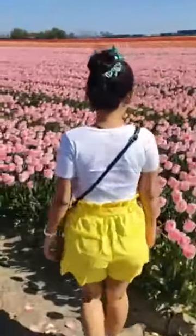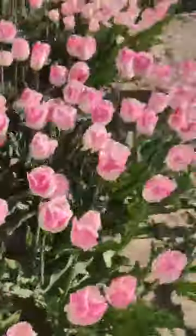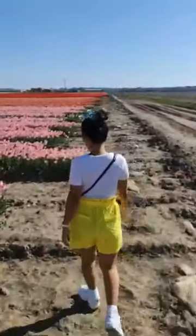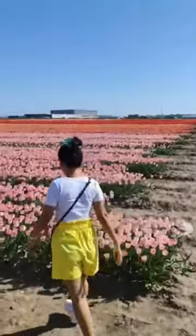Very beautiful this one. This one is the white and the pink together. This one all double color, Sam. There they have the orange and the red together. And then the white and the red.